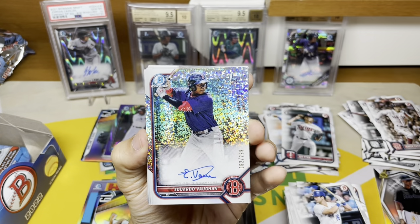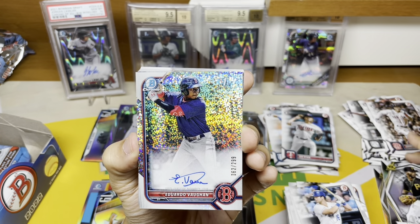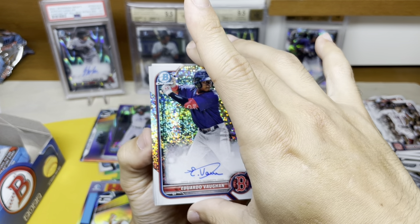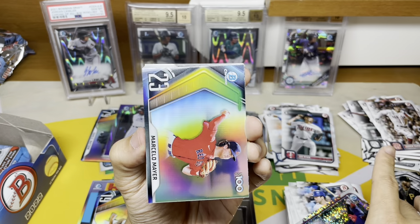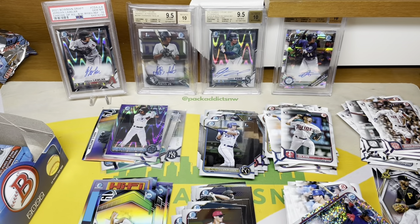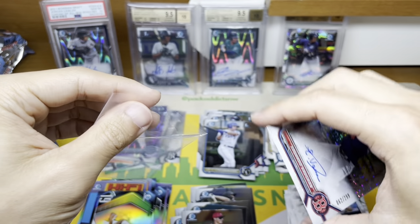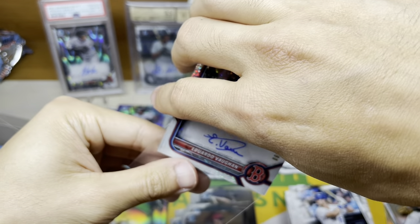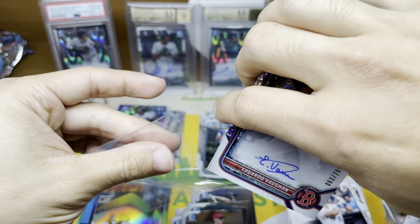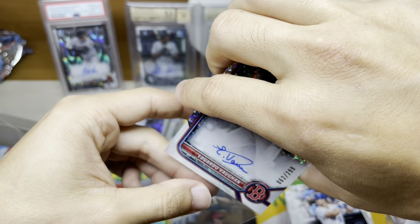There's our other auto — Eduardo Vaughn, to 299, speckle auto. Beautiful card, perfect auto. Marcelo Meyer — I'm not sure who that is. Not a lot of pitcher autos I heard in this set which is a great thing. It's always nice to pull a Red Sox as well — a lot of fans. I'm just kidding.